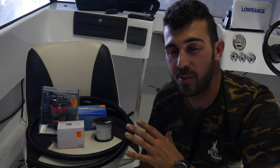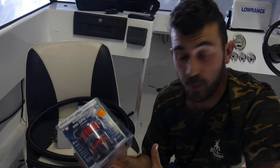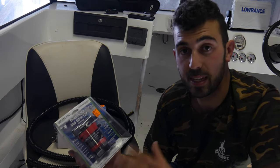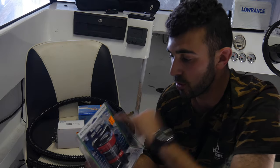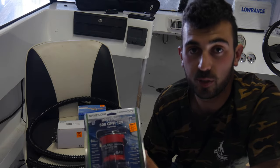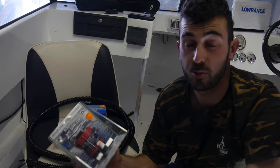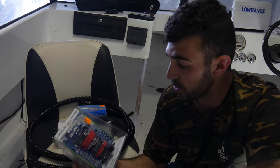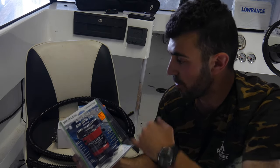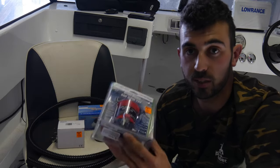I'm just going to go through everything that you need to install a bilge pump. First things first is of course your bilge pump. You can get different makes and models, but the one thing that does change is your GPH, which stands for gallons per hour. This tends to change depending on the size of your boat - you can get 300, 350, 500 GPH, up to two or three thousand GPH. For this 5.6 meter boat, the 500 GPH Johnson SBX Flow is a great size for my little Voyager.